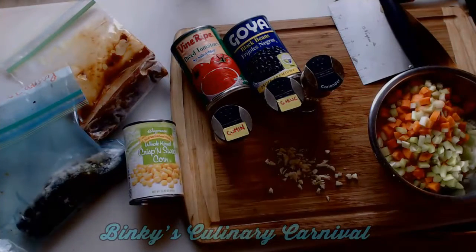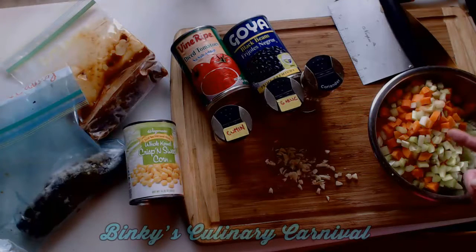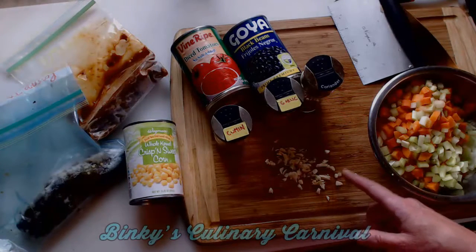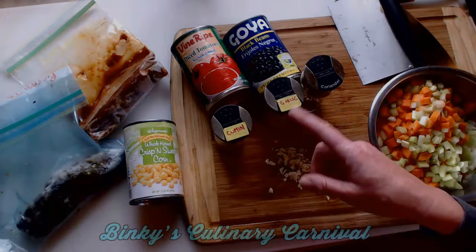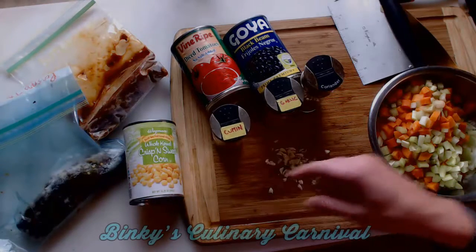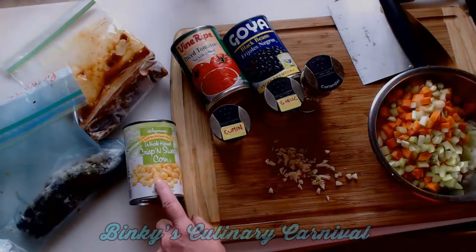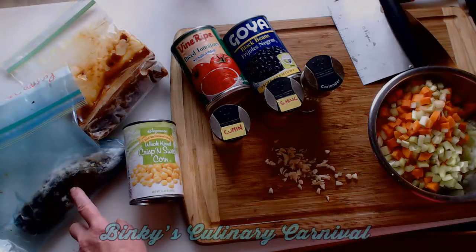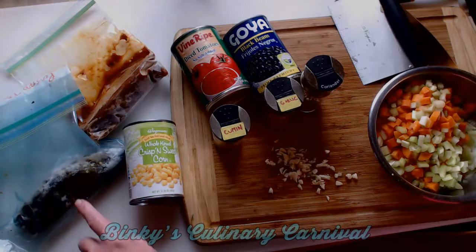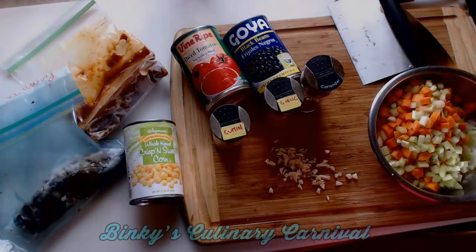Once you've got that all cleaned up, you're going to get your ingredients together. I have my mirepoix here, which is celery, carrot, and onion. I've got some minced garlic cloves, some coriander, some additional dehydrated garlic, cumin, a can of black beans, a can of diced tomatoes in juice, a can of corn, some roasted jalapeño peppers that I froze from my garden this summer, and some frozen chipotle and adobo.